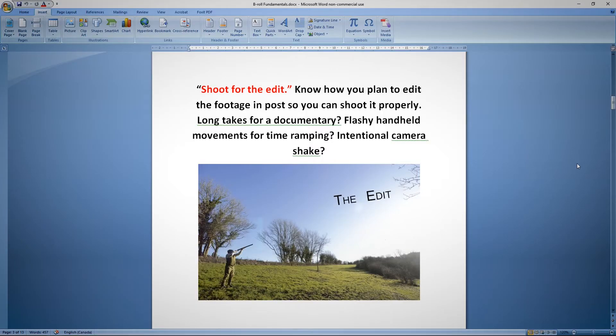There's a term called 'shoot for the edit' that videographers know very well. It's the idea that when you shoot a piece of b-roll, you know how you're going to use it. Just because it's a nice composition or framing doesn't necessarily mean it's the right piece. So as you are collecting b-roll for your content, know ahead of time where you're going to be using that piece of b-roll.